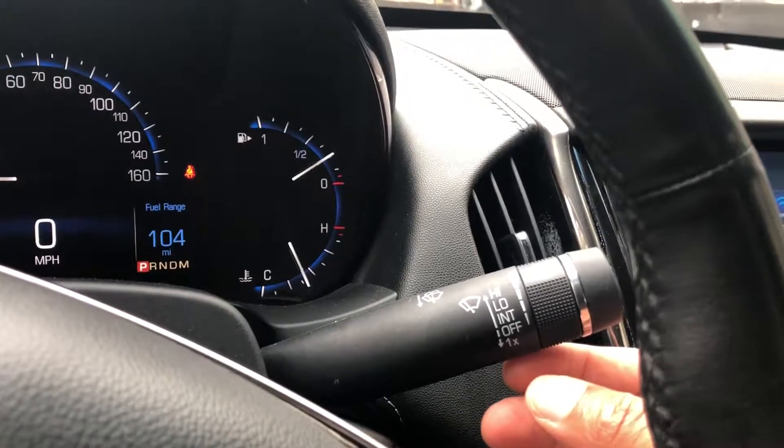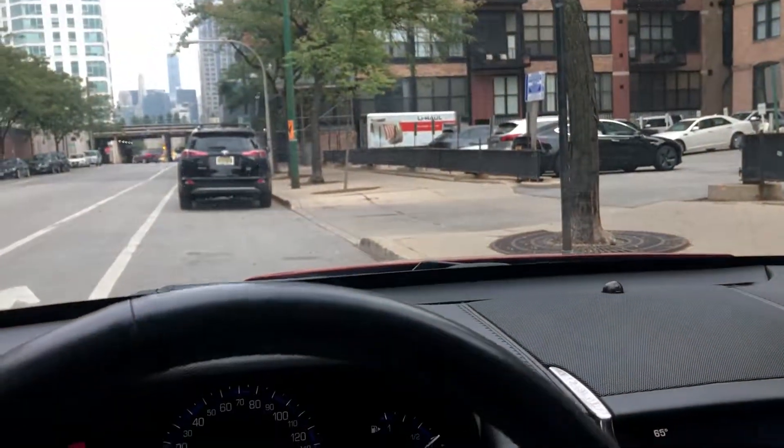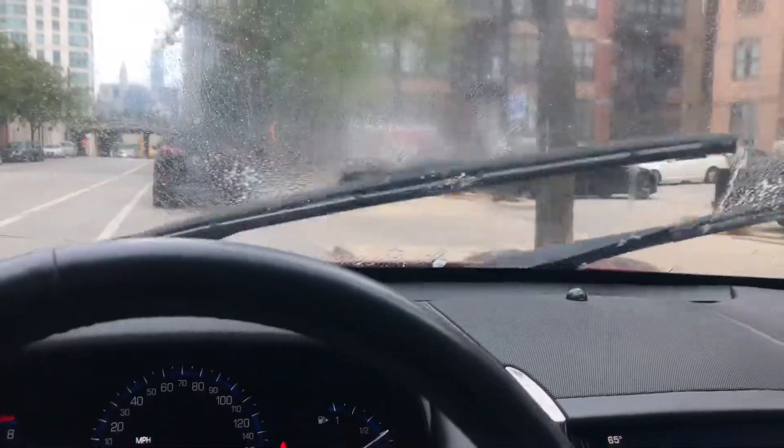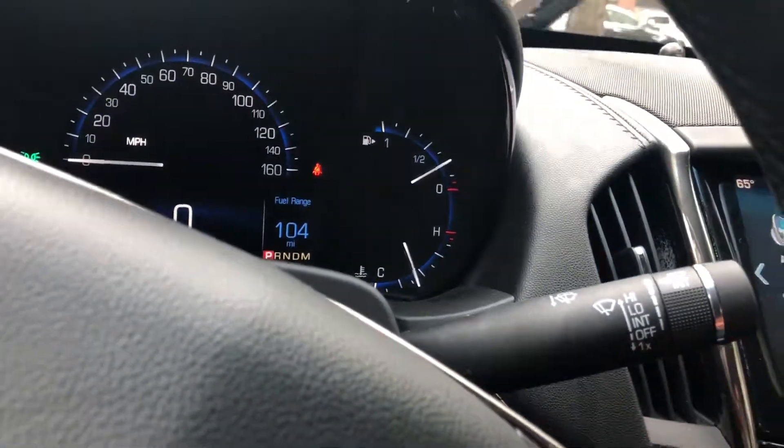Now to spray the windshield with washer fluid, I'm just gonna take my hand, pull this lever towards me — and look, windshield washer fluid sprays out. That's how you operate the windshield wipers.